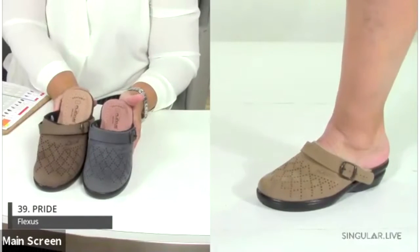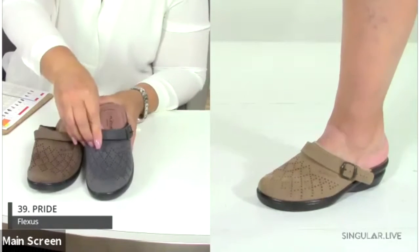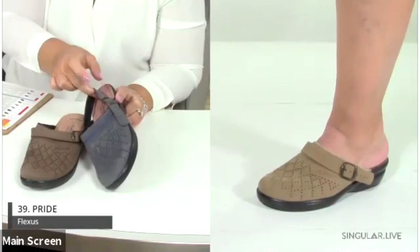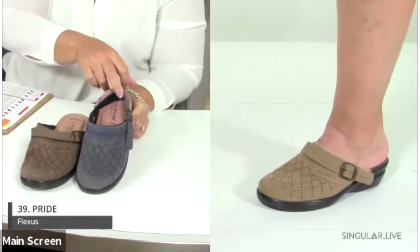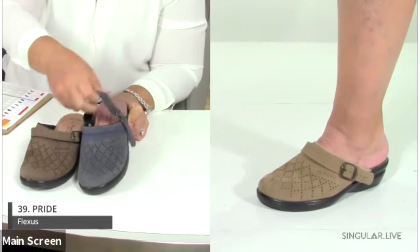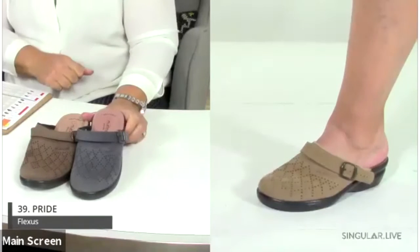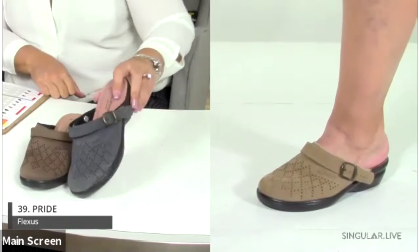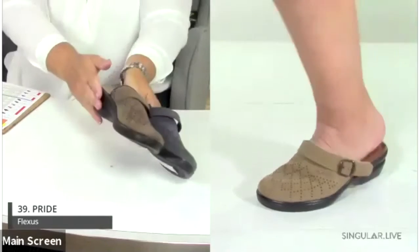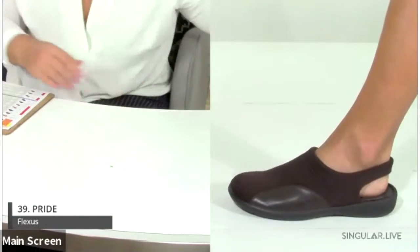Style Pride, number 39, is a perfect clog that has always done well. The back strap is adjustable so you can wear it tucked in — what we call sport mode — or left open for casual mode. It has a great outsole and is super lightweight and comfortable.